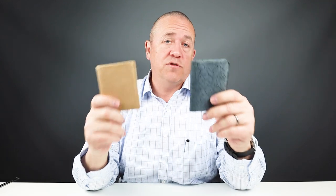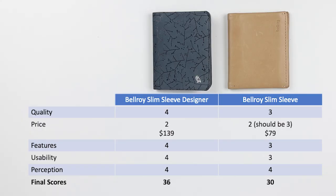Let's review the final ratings of both these wallets from their individual reviews. The quality is roughly the same on both, though having carried the regular Slim Sleeve I'd probably rate its quality a little higher. On price, you'd expect the Designer Edition to rate lower, but due to the quality of construction and materials it's very, very close — it could fall into a lower rating if it went any higher. For features, usability, and perception, they're all about the same. I think the regular Bellroy Slim Sleeve would be re-rated around a 34, while the Slim Sleeve Designer Edition stands at a 36.